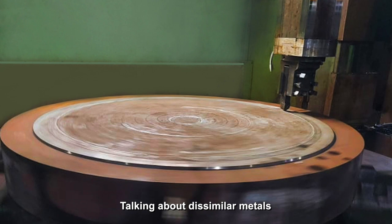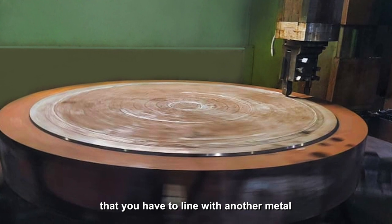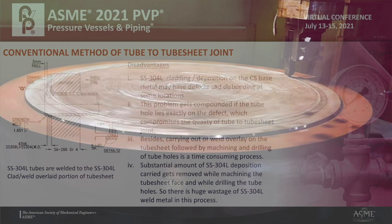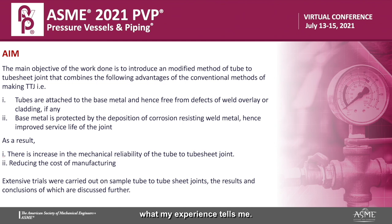Talking about dissimilar metals and the pressure being so high that you have to line with another metal — that is a technology in itself. The conventional method is to line the tube sheet first. I would say it's very good if you do it with the end plates, not with the tube sheets. I am compelled to say what my experience tells me: every time I have done it differently, it has given me much better results.